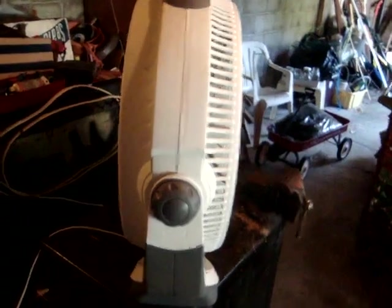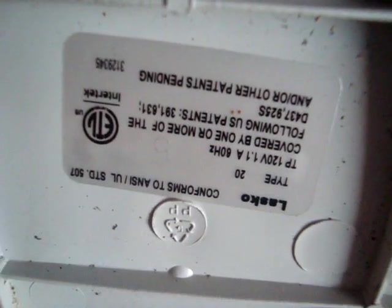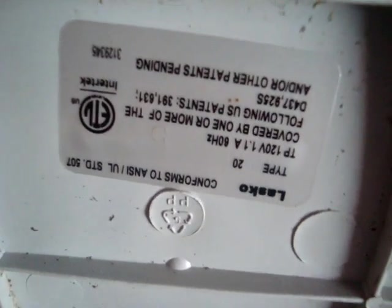It's a decent quality fan — I mean, it beats the box fans at least. There's the Lasko label: 120 volts, 1.1 amps, 60 hertz, of course. Model A2031. And there's a spider in there — ooh.